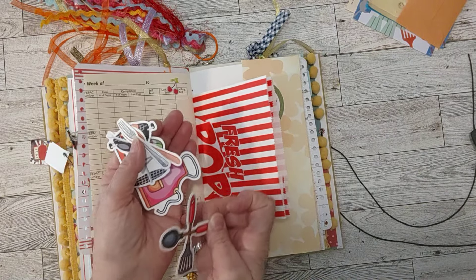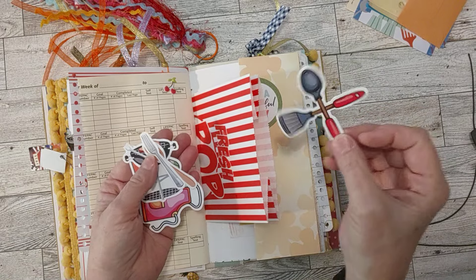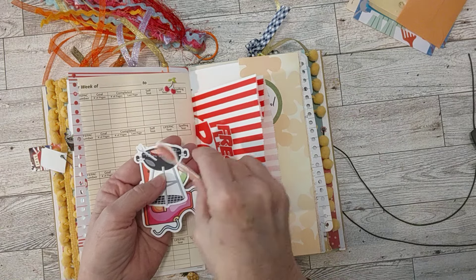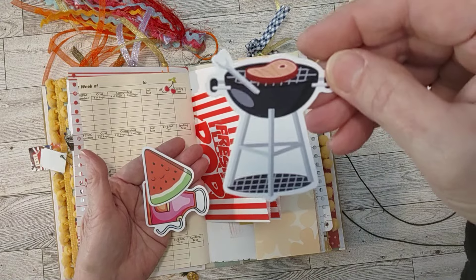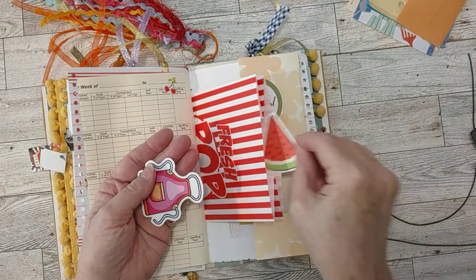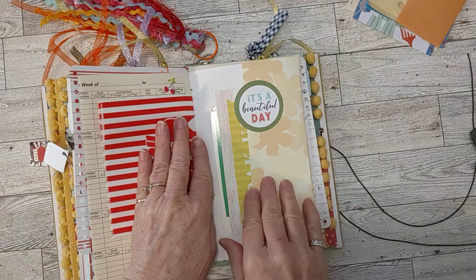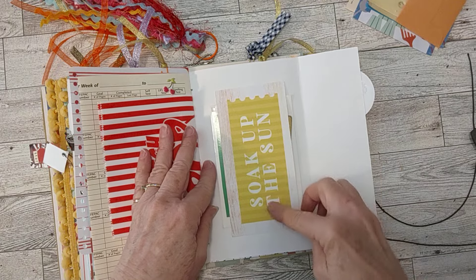Maybe you have a few pages you want to write about a cookout. I've got a spatula and spoon, a little fork, a wooden spoon, an actual grill, a watermelon, and an apron — all stickers. I found those in my stash. Then this is a fold out — 'It's a Beautiful Day' — with a little tab and a belly band that says 'Soak Up the Sun.'